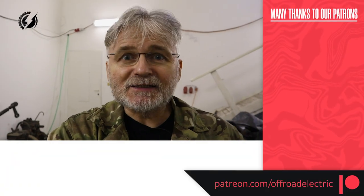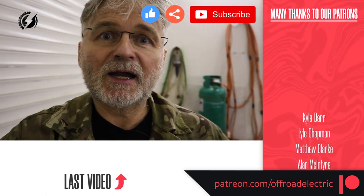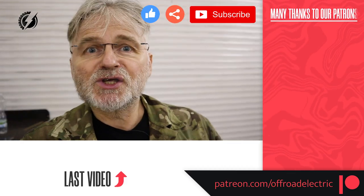So this is it for today guys. If you like this video don't forget to like, share and subscribe. If you would like to support this channel there are the links down below. Thanks for watching and see you on Tuesday.